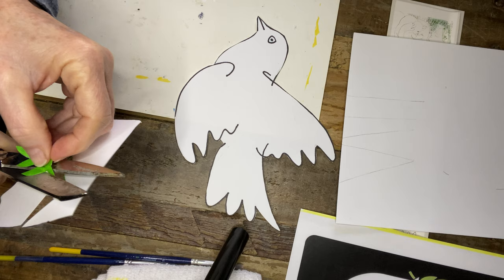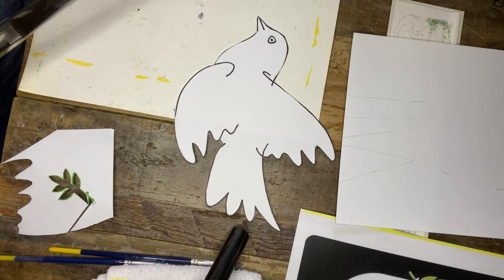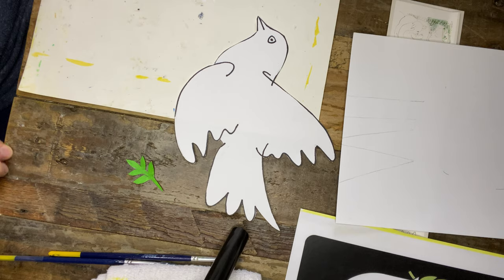Make sure that if there are any white edges, you either trim them off or use your marker to color that in. Just going to trim this a little bit more. So once you've finished trimming out your olive branch, we're going to set that aside.